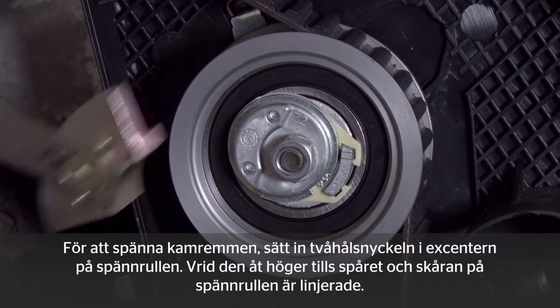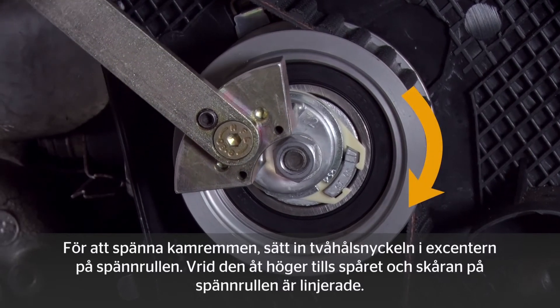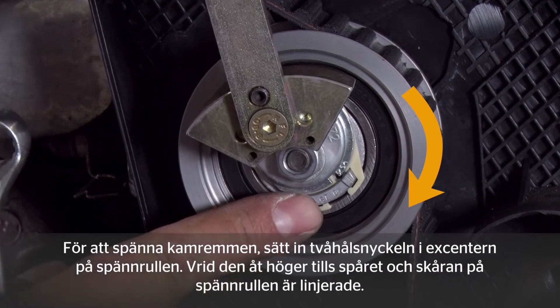To tension the timing belt, locate the facepin spanner wrench in the tensioning pulley eccentric and tension the eccentric clockwise until the notch and the groove on the tensioning pulley are aligned.